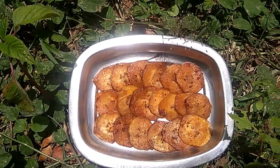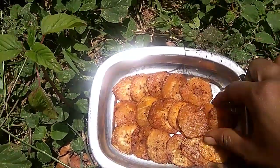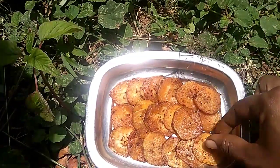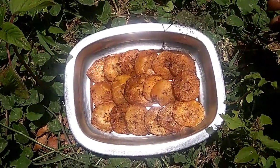Hi friends, welcome to my Anandamu Show Prana. We are ready to make soups every day. If you like this video, don't forget to subscribe to the channel.